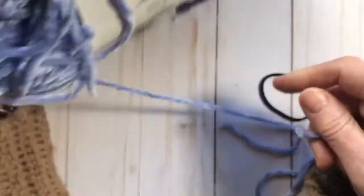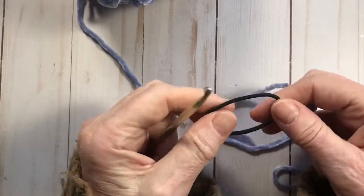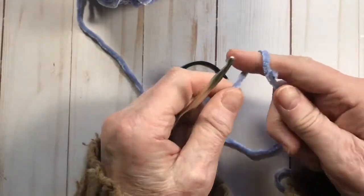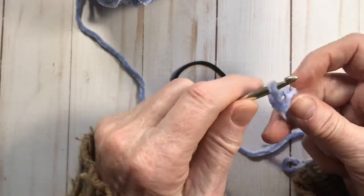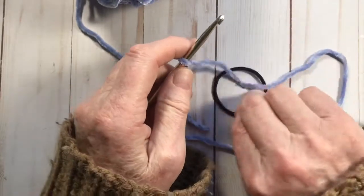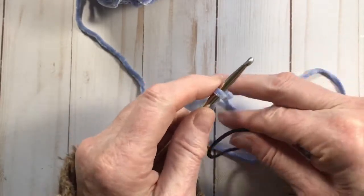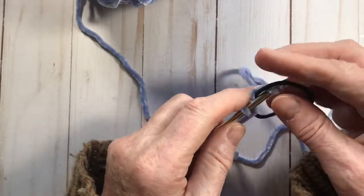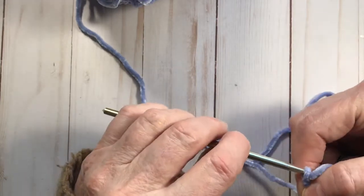Today I've got this beautiful color called Hopping Hydrangea — it's a beautiful Bernat baby velvet. I've got my H hook and a nice little rubber hair tie here. I'm going to start out by making a slip knot, putting it onto my H hook, sticking it through the hair tie, and pulling it through to join it with a slip stitch first of all.